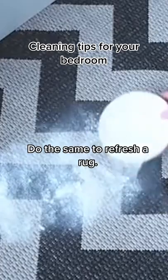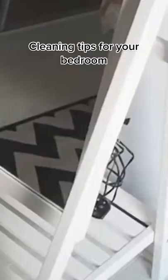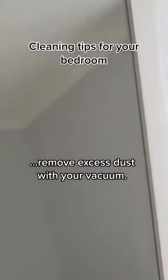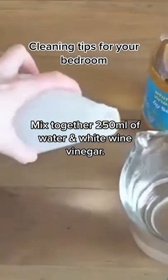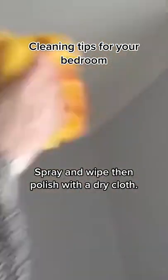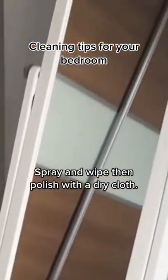Do the same to refresh a rug. To clean your bedroom mirror, remove excess dust with your vacuum. Mix together 250 ml of water and white wine vinegar, then spray and wipe, and polish with a dry cloth.